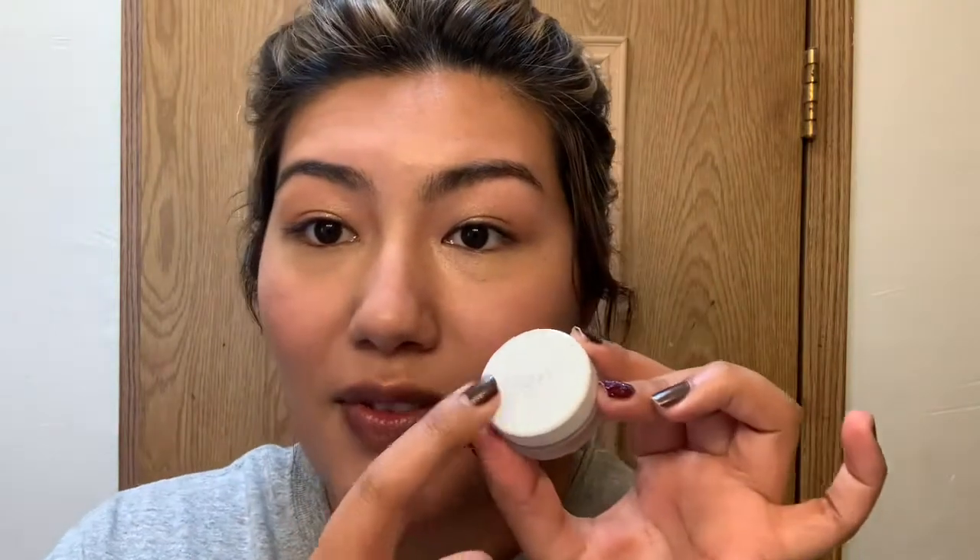So I did my skincare and then went ahead and put some sunscreen on, lathering it over my face. Then I went in with the Glossier Stretch Concealer and a brush — just going around very lightly under my eyes, around the corners, a little bit on my chin, around the mouth, and the tiniest bit here. That's basically what I did for concealer.